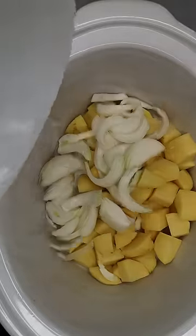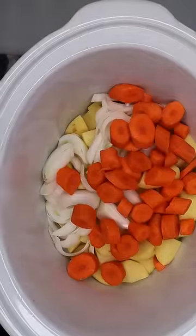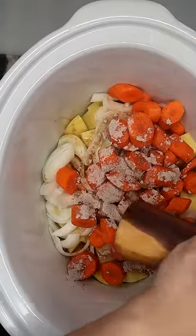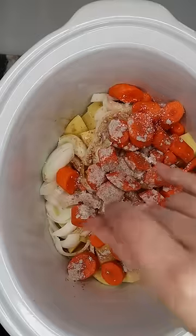Then we'll add our potatoes, onions, and carrots into a large crock pot along with a half a cup of water, two tablespoons of melted butter, onion soup mix, pepper, and salt.